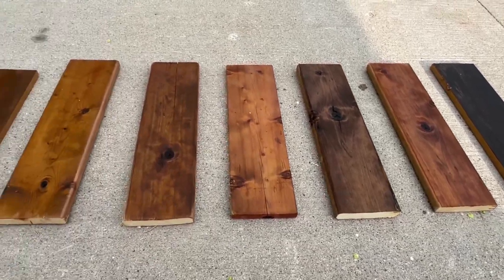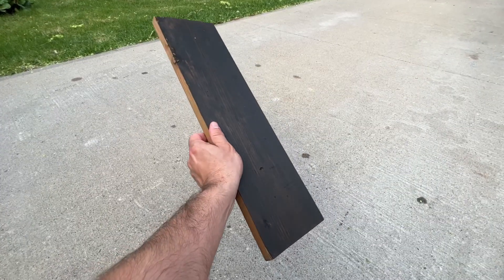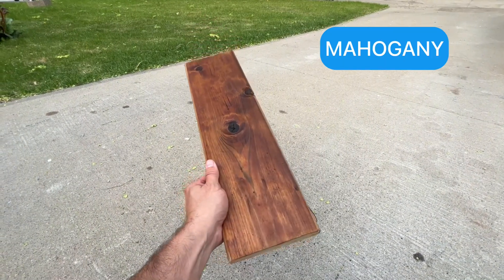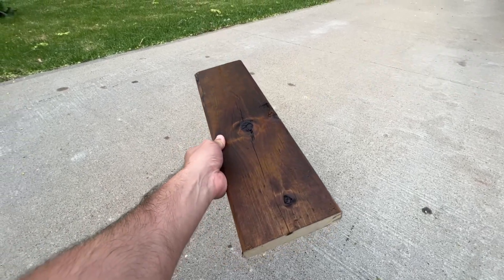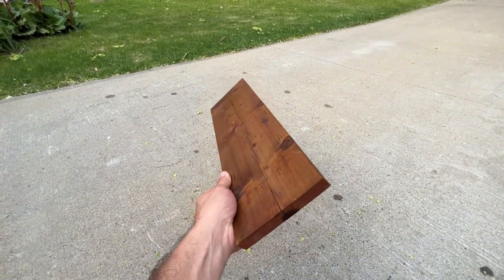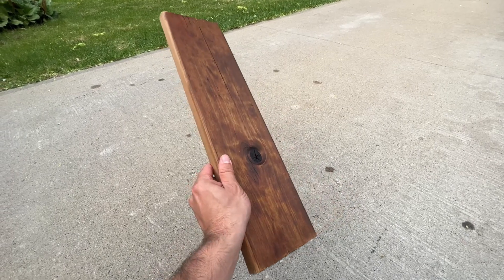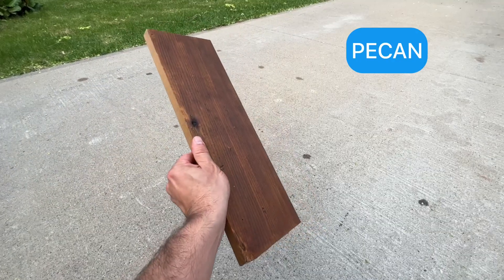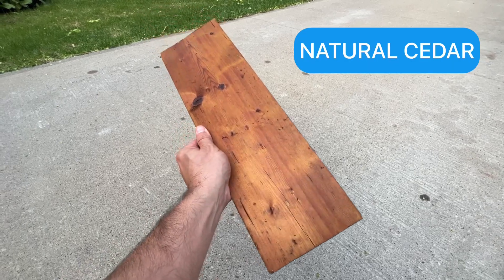Here are the available colors: Burnt Hickory, Mahogany, Mission Brown, Redwood, Dark Walnut, Natural, Pecan, and Natural Cedar.